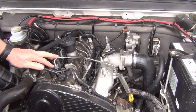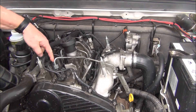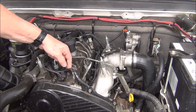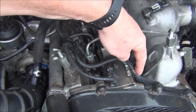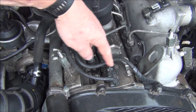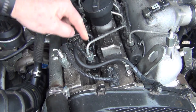Once you've got the engine cover off, there's actually a line that goes to each of the injectors — it's the return hose you want. The injector return line is this one here; it goes to the actual fuel return line, and there are four connections which go to each injector.